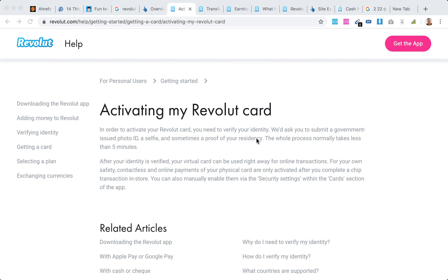Hello everyone, so how to activate your Revolut card? You will need to verify your identity. You need to submit a government-issued photo ID and a selfie, and sometimes proof of your residency.